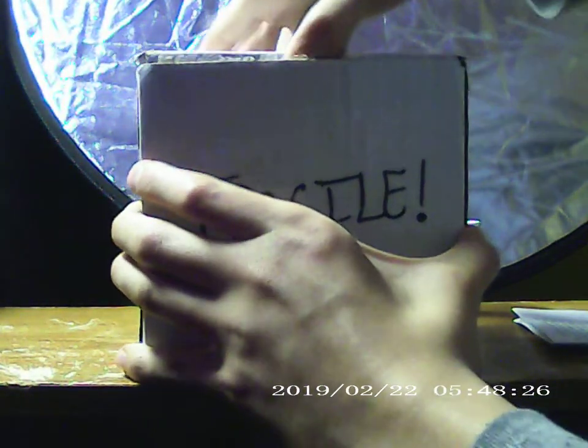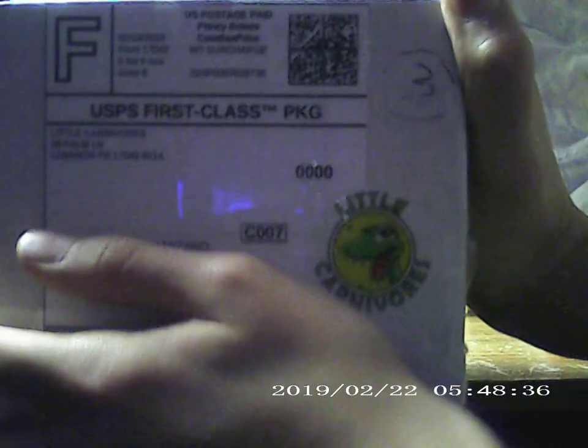I already opened this — I had to go places so this isn't really an unboxing but we'll pretend it is. So here we go from Little Carnivores on eBay — check them out. My cat is in here for some reason, I'll show you her.